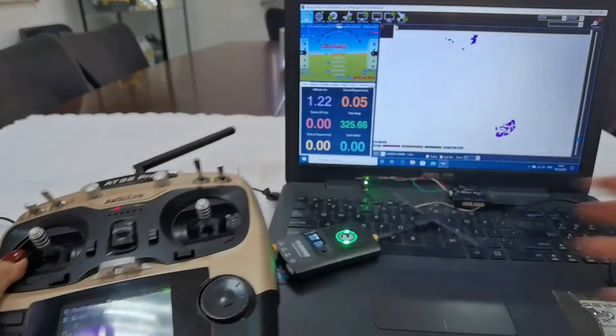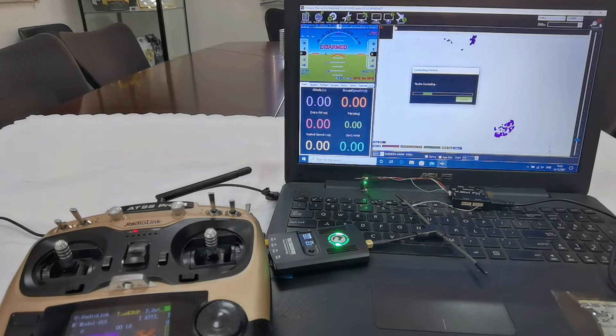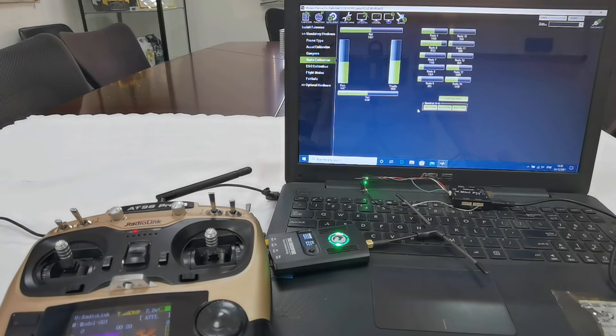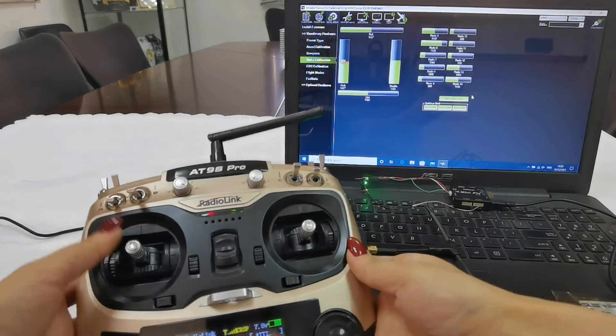Now open Mission Planner, choose the right port — Comm3 — and connect. The connection is complete. Go to Hardware Config, Mandatory Hardware, then Radio Calibration. Click Calibrate Radio and confirm OK. Now move all the sticks and switches to their extreme positions.